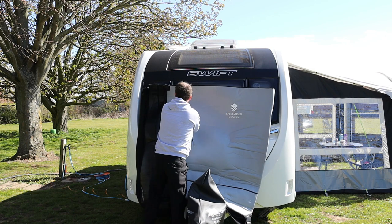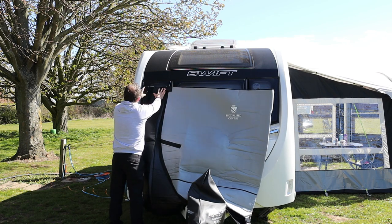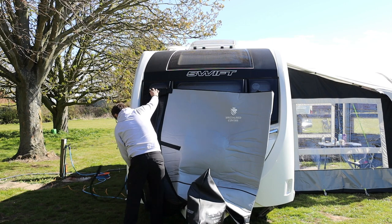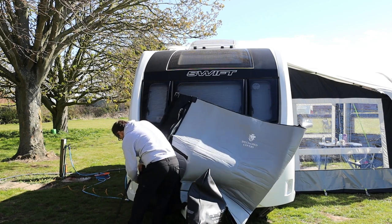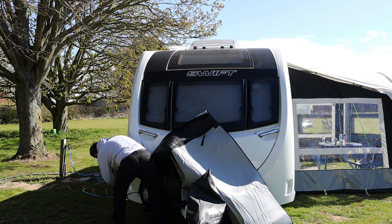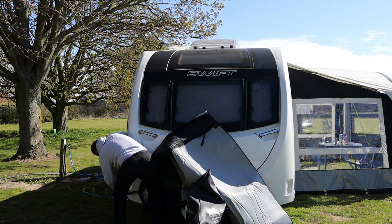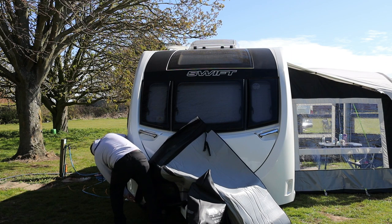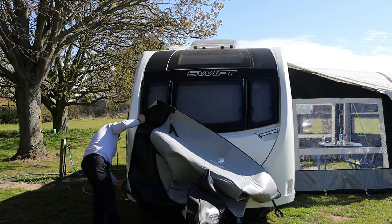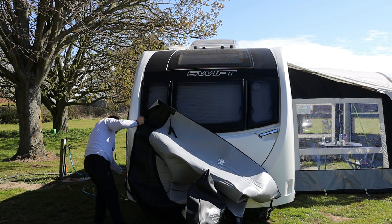It will fall back slightly. What we've got on this side, right down the full edge, is a zip. So if we undo this zip all the way down, it gives you something like an awning rail channel. What we then do is drop that in, slide it up, pull it across slightly, drop that in, and slide it back up there.